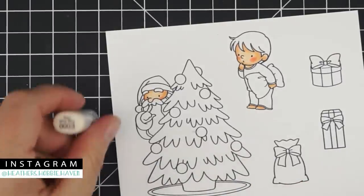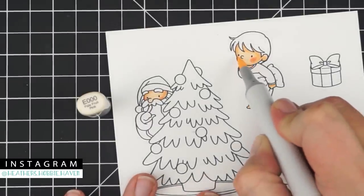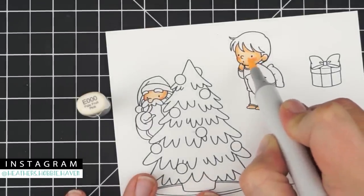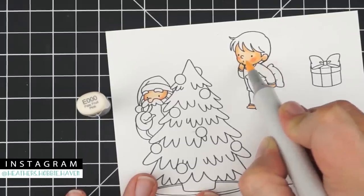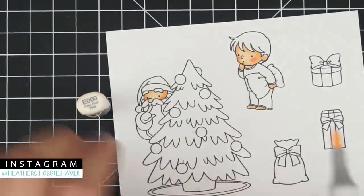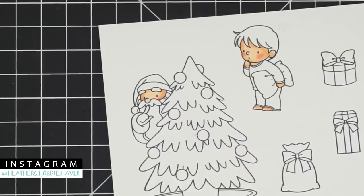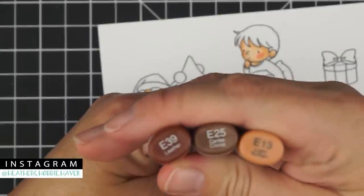I'm going to go over the cheeks with E000 — just a quick swipe over the top — and that's it for the skin.